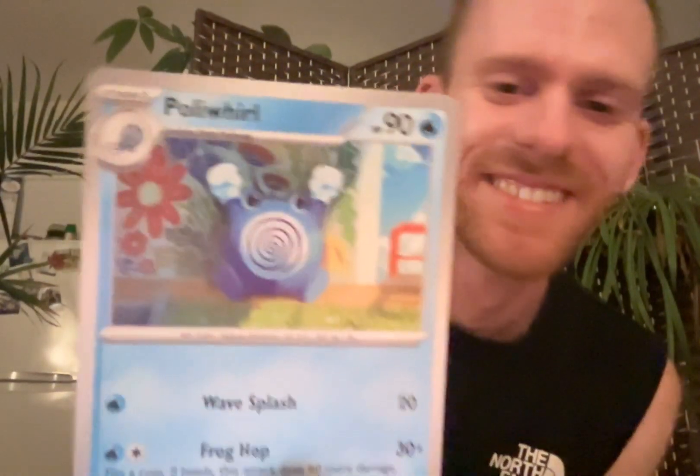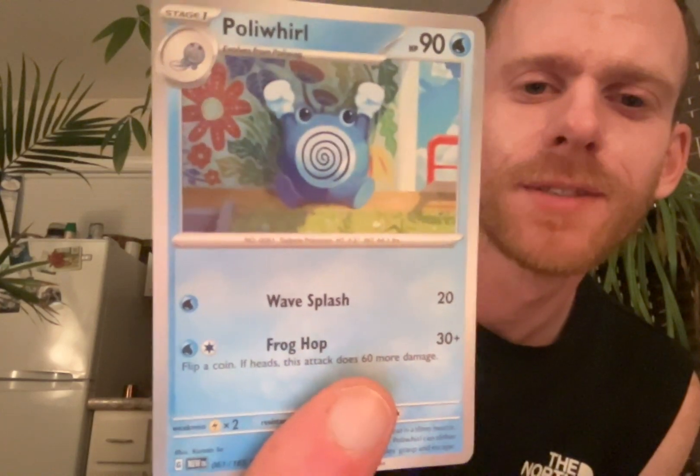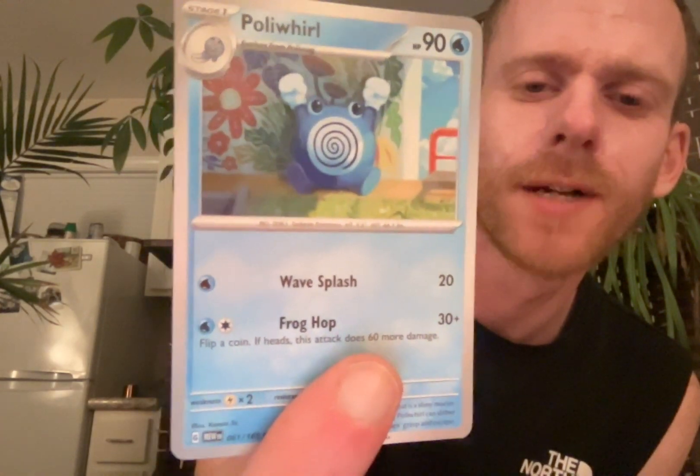I said in the other video that they only make the cute ones say their names, but Pidgey doesn't say his name and he's cute. He makes that weird pigeon sound. If you can make the pigeon sounds, comment below. Here's a Poliwhirl. Dude, he's pumped - just sitting on the floor and pumped. That's a funny concept to me.